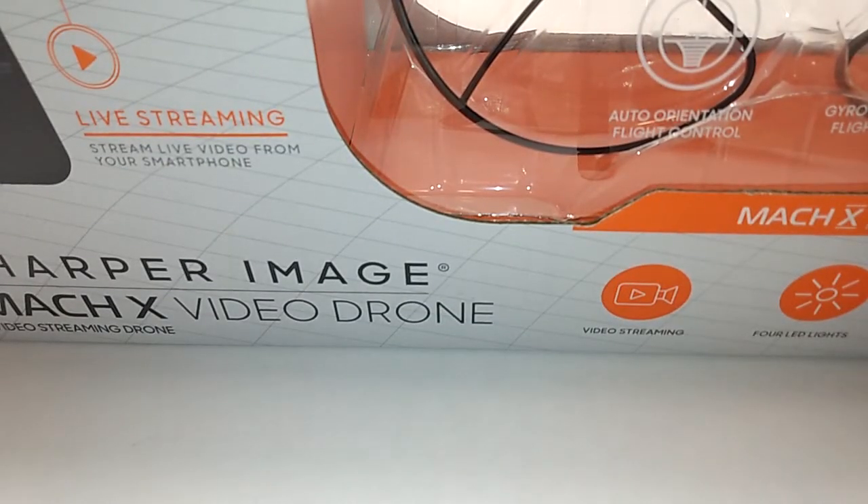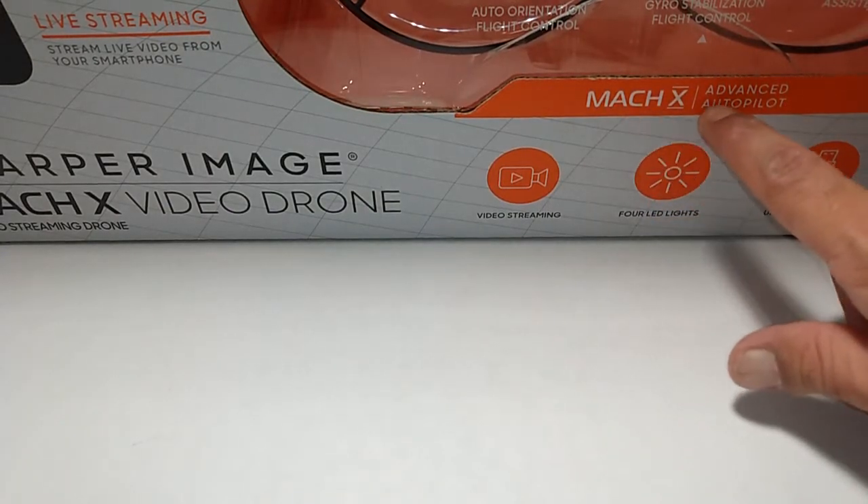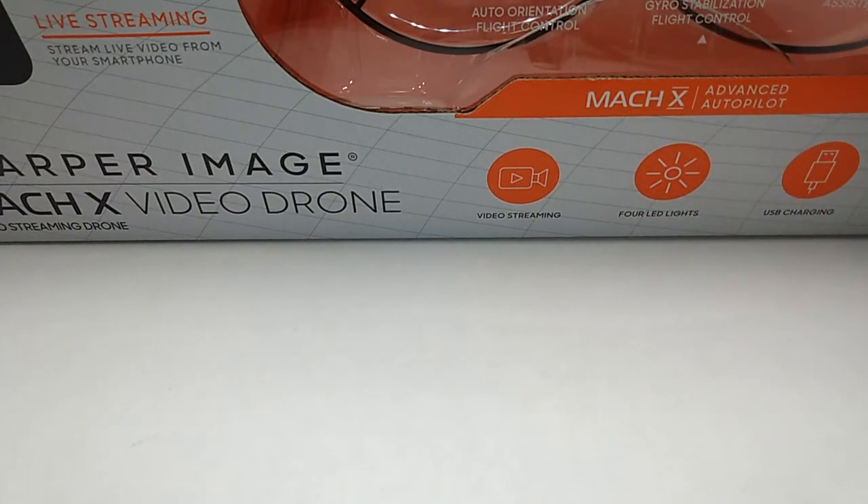I was even very surprised that it was there. You can see it says the Mach X. This is a camera drone — my first camera drone from an actual department store. I never had a camera drone from any department store.